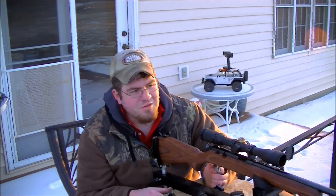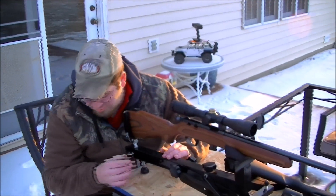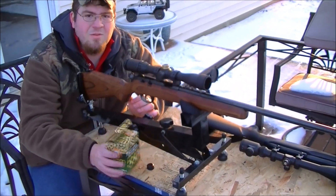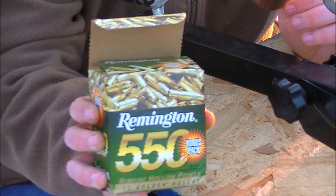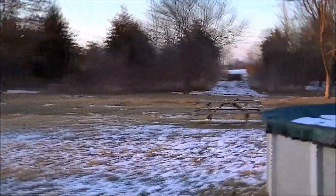Hey guys, we're going to try to do a 200-yard shot with the Marlin XT-22 long rifle. I'm shooting the Remington Golden Bullets bulk pack. We got under an inch at 100 yards, so we're going to attempt at 200 and take a look downrange at what 200 yards looks like.